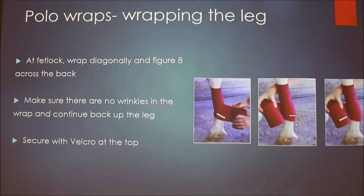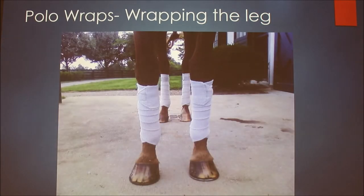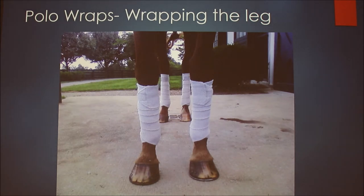When you get to the bottom of the leg, do a figure eight around the fetlock, which will end up as a little V shape on the front of the leg to provide support to the fetlock. Make sure there are no wrinkles and it's all smooth and even. Once you've done the figure eight and you're back on the cannon bone, wrap back up the same way, keeping even pressure in one-inch increments. At the top, secure with the velcro. You can always tell the direction is correct because the velcro will point towards their tail — same as when putting on splint boots.